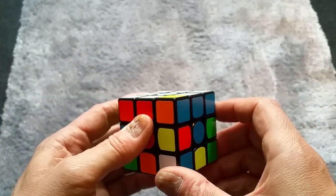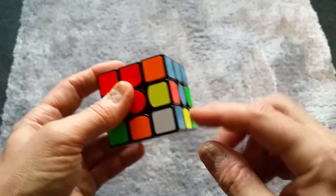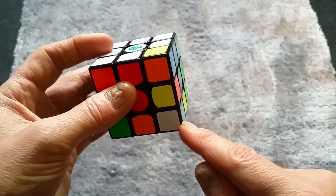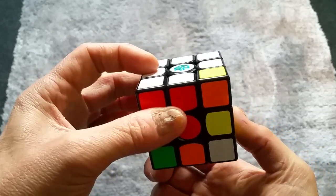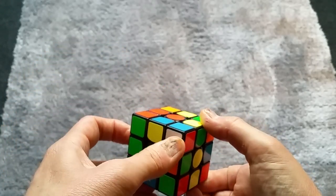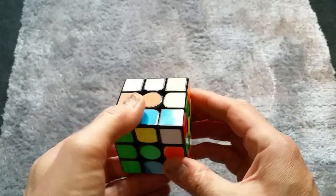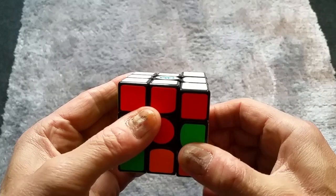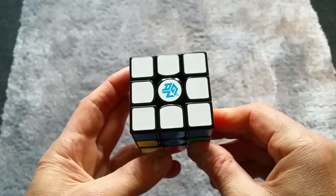Now we need to find the red, blue, and white — and it's right there. It's almost in the right place already. Just move it out, bring down the side we need to put it in, slide the white into place, and move it up. And there we have one side finished!